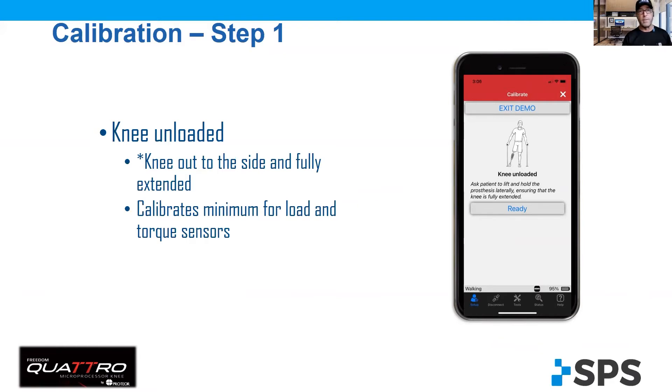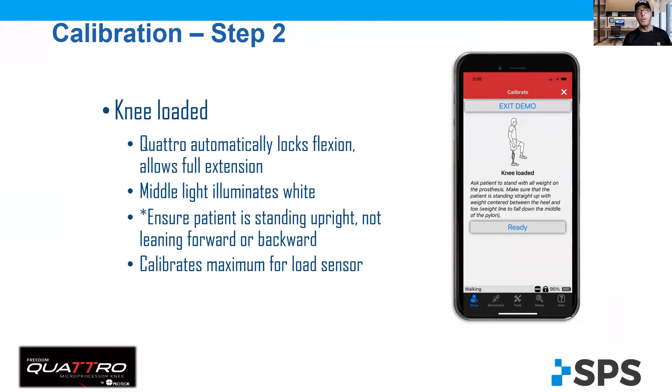In step one, you basically have the Quattro unloaded. In step two, you load the knee. Now it's important that they're as straight through the knee as possible, not leaning too far forward or too far back.